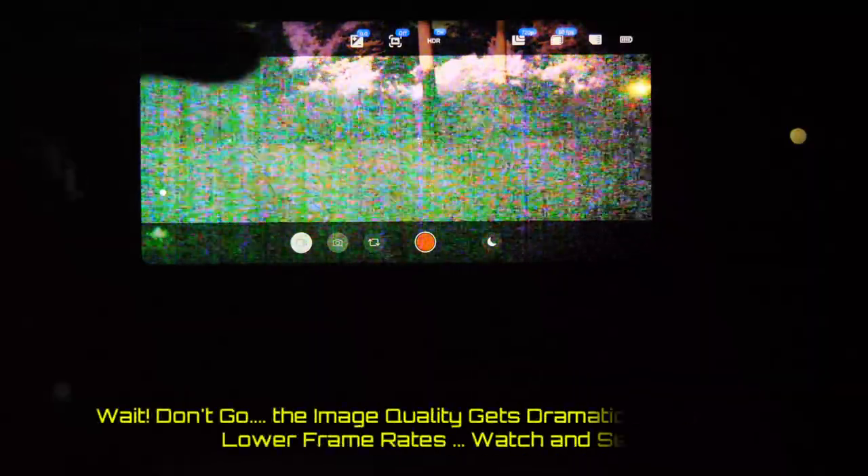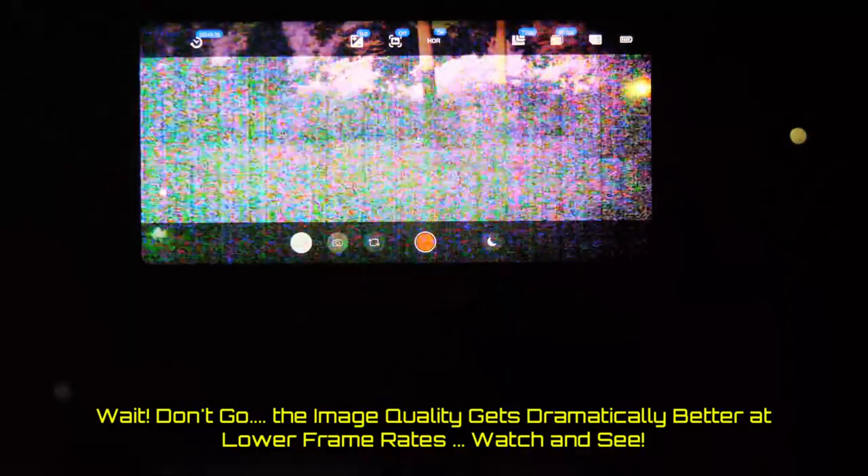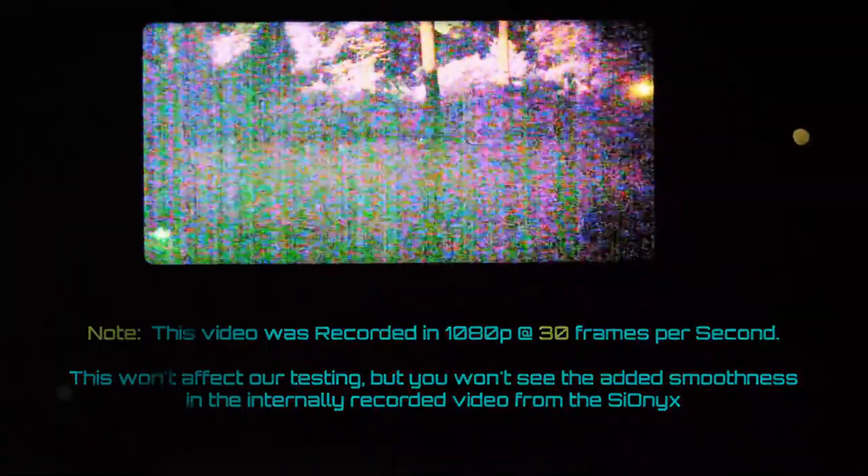I just switched to video mode, and the noise level jumped up tremendously on the display. The reason for that is your frame rate. Right now I have the Aurora set to 60 frames per second, which is a very fast shutter speed for low light — 1/60th of a second. Because of that, your sensor has to amplify the signal by a much larger degree, putting noise into the picture. So right now in 60fps mode, this isn't incredibly usable because of noise. Before we start panning around, let's go ahead and start recording some footage on the Aurora so we can get this dual display up.